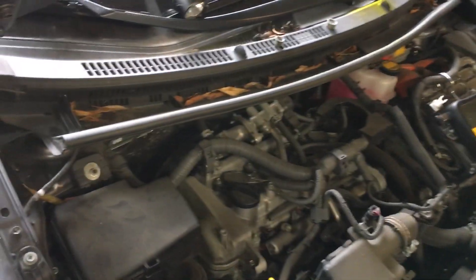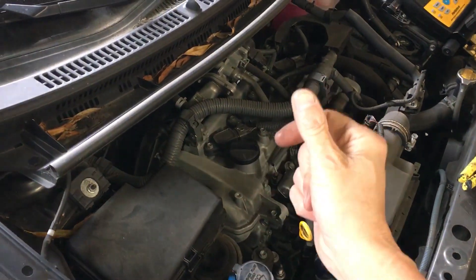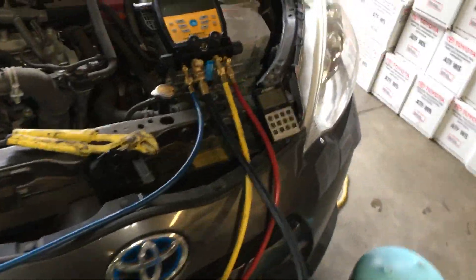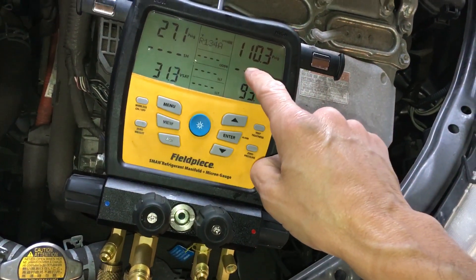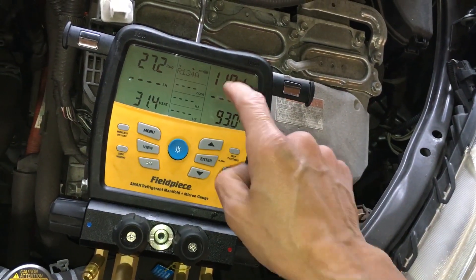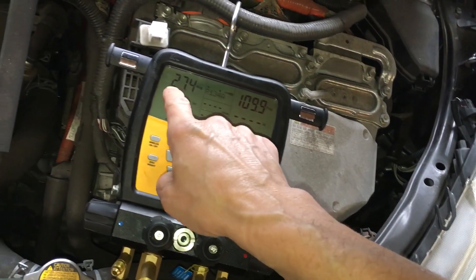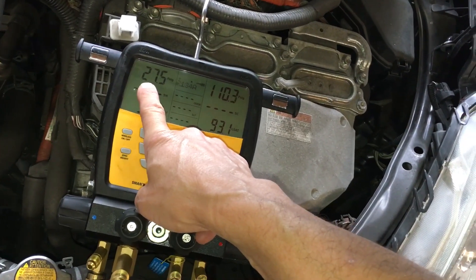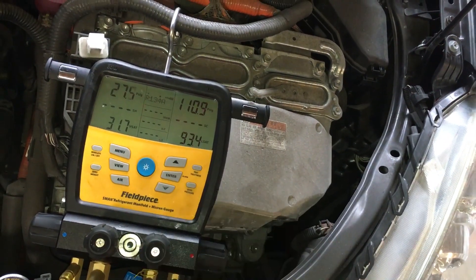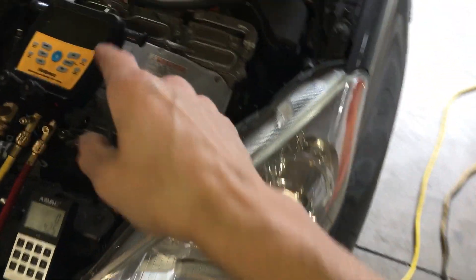We still have cold air coming out at the dash, but it's not a hot day - it's only 52 degrees outside. If you remember from video one when running this system, we had roughly 108 PSI on the high side and 30 to 32 PSI on the low side. We're still within 2 to 3 PSI of the high side going from a low system to a full system.